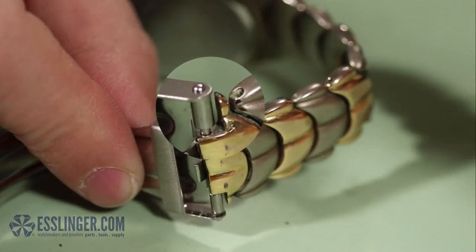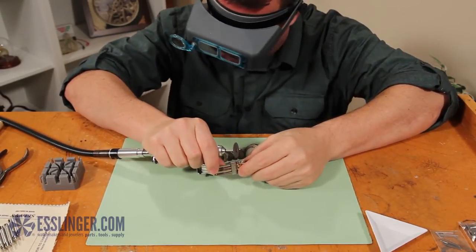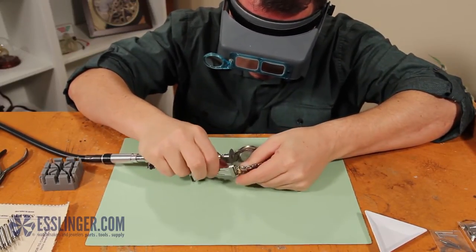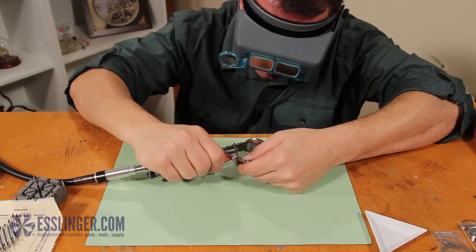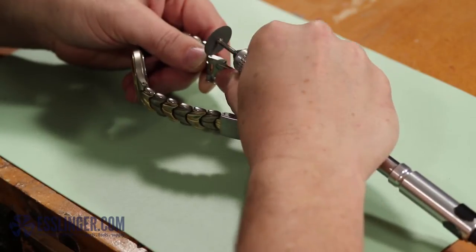To remove this style pin, you will need a flex shaft with a thin cutting disc or another tool that will allow you to cut the end cap from the pin tube. You will also want to put on a pair of protective glasses to protect your eyes from any flying bits of metal. Hold the watch clasp securely and keep your fingers away from the end. Start the flex shaft and move the blade onto the end cover to cut the pin tube and clasp cover apart.